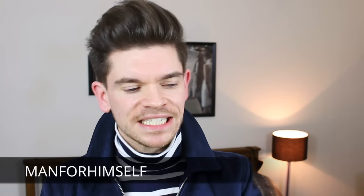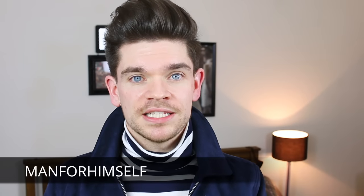Before I get going I should say I'm doing loads more on Instagram, I'm going to be doing loads more sort of lookbook bits and kind of putting bits of outfits together, so go across to Instagram and follow me there and also say hello, I'm a man for himself.